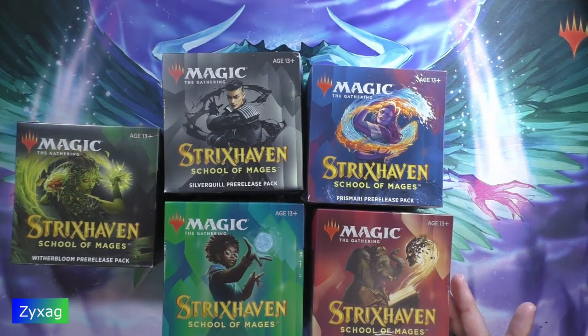Normally I would start with white, but since there are two white ones I'll just go alphabetically. I'm not sure if I'll do all of them in this video or split them up into five separate videos — it depends on how long this takes.